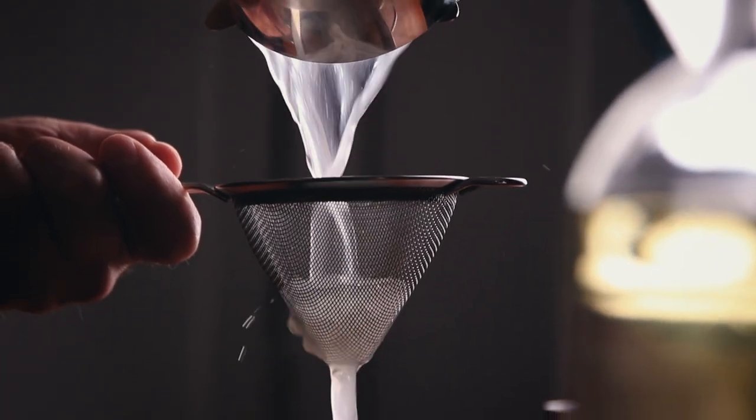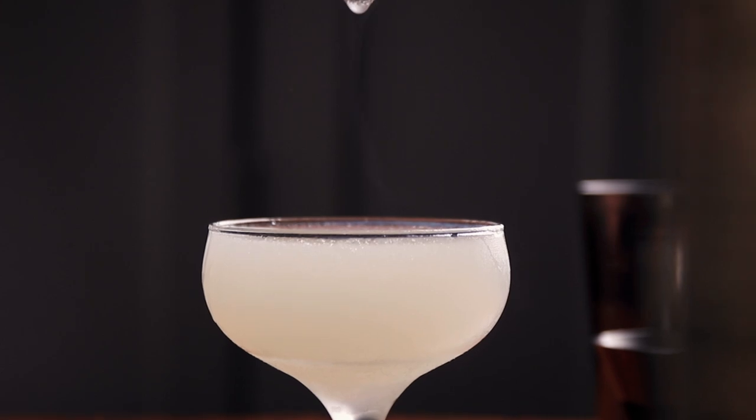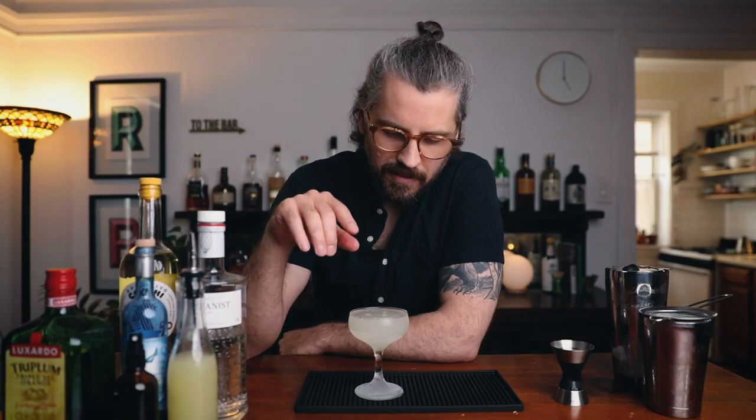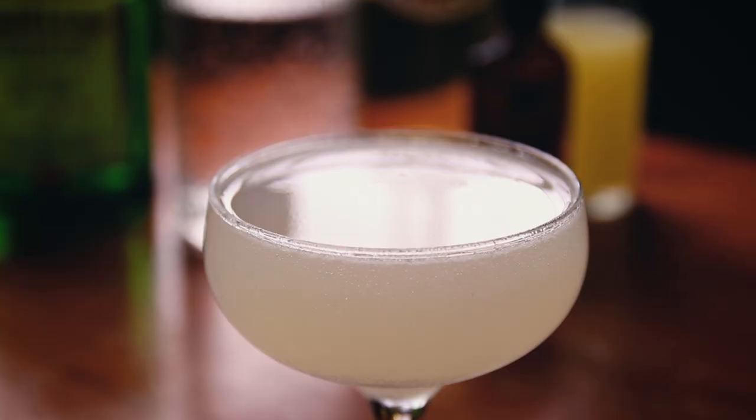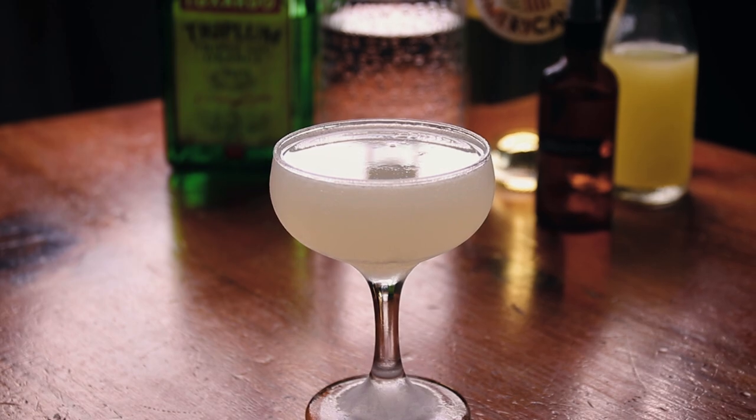Then double strain the cocktail into the cocktail glass. For garnish, if you want, you can drop a cherry in, put a lemon zest on top, or even do another spritz of absinthe on top — but I'm not going to do anything. Cheers everyone — the Corpse Reviver Number Two.